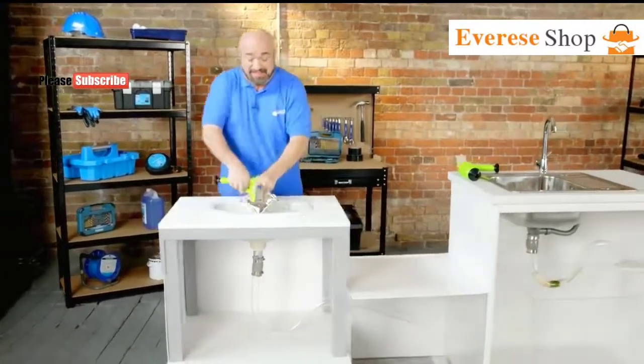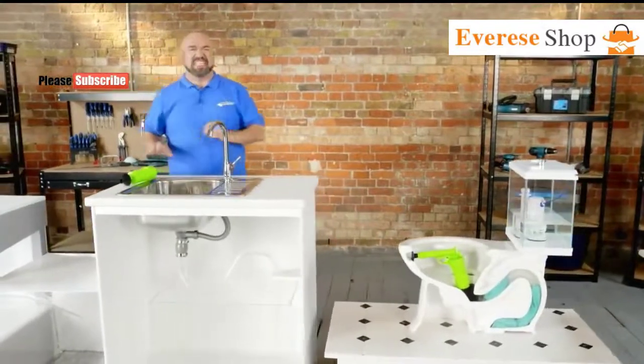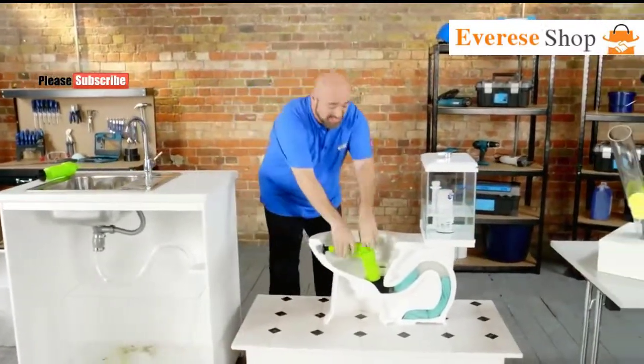DrainJet is perfect for your bathroom blocks, your kitchen clogs, or those really nasty U-bend holdups.